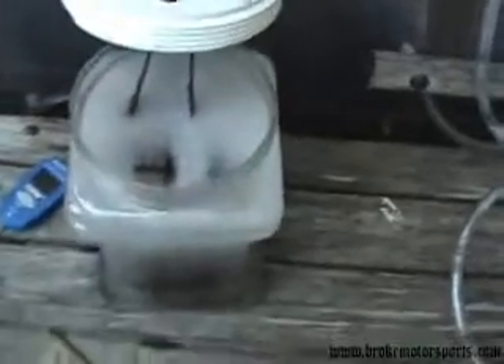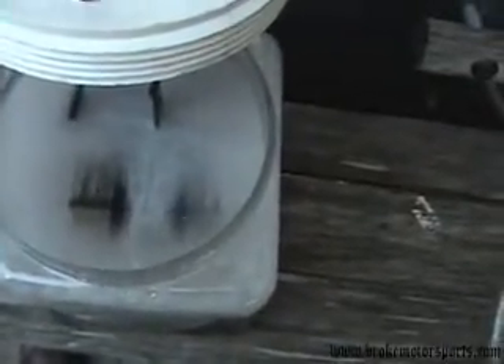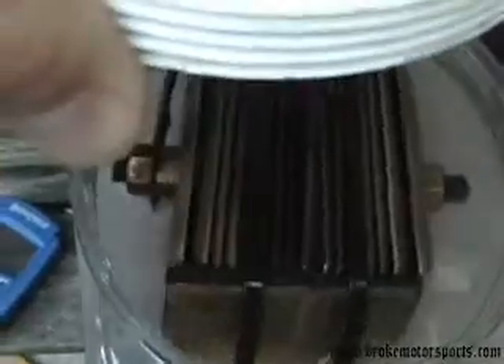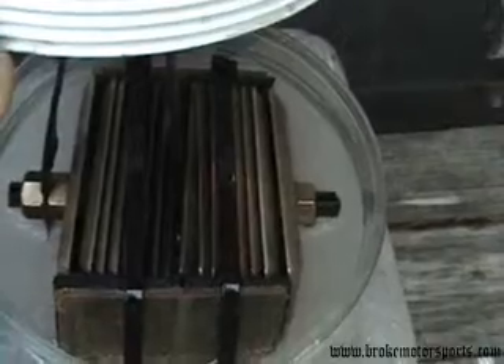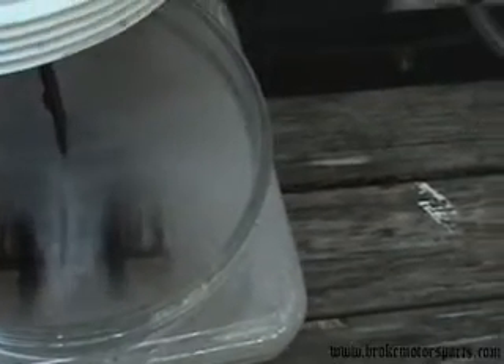The way we're hooked up right now, our positive is going to the outside of the plates — the outermost plates — and negative is at the innermost plates. The two outside plates on both ends are positive, and the two plates in the middle are negative right now. As soon as you drop it in, you can see the gas just pouring off of those two negative plates in the center.